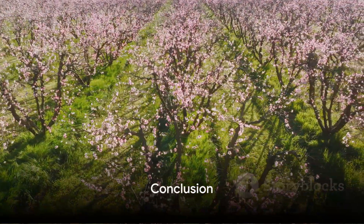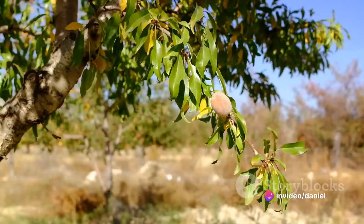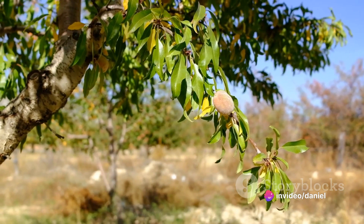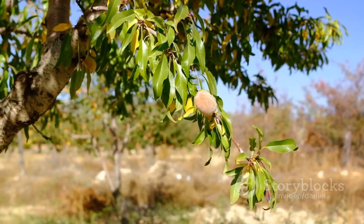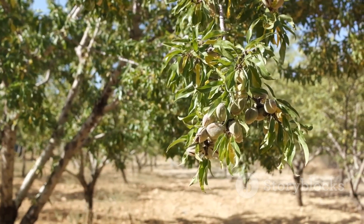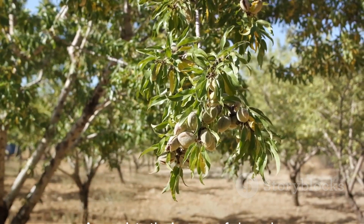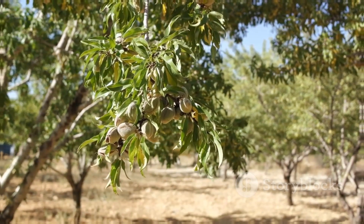In conclusion, the cultivation of almonds is a meticulous process that spans the entire year. From planting the almond trees in winter, nurturing them through spring and summer, to harvesting and processing the almonds in autumn, each step is crucial in bringing these nutritious and tasty nuts to our tables. The next time you enjoy an almond, take a moment to appreciate the journey it has taken.